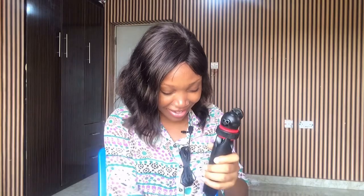Ta-da! This is the tripod. Apparently, it's supposed to be like a Bluetooth tripod or something. I don't know. This is the battery. I think these are the only things that came in it.